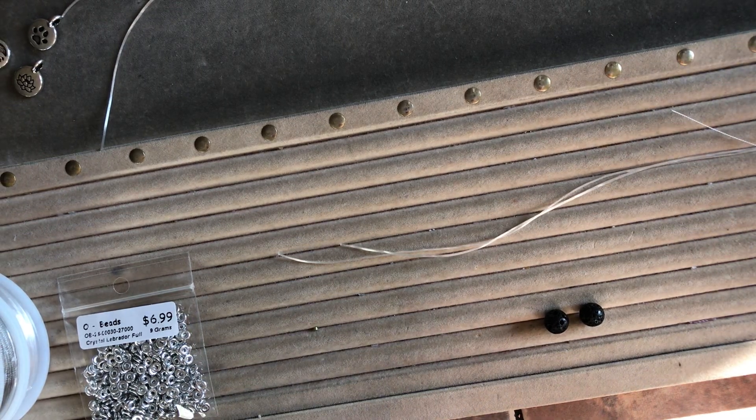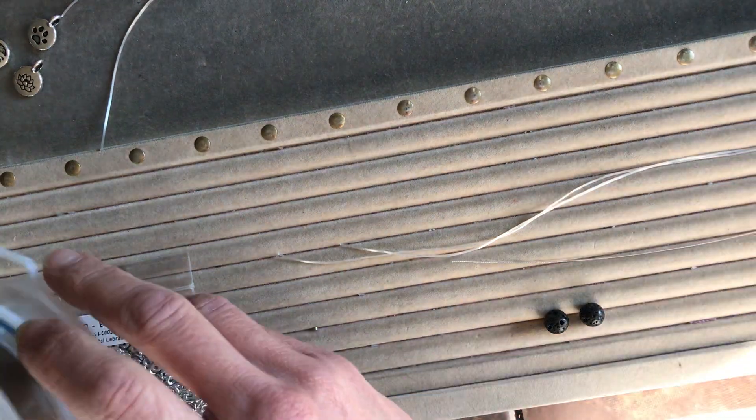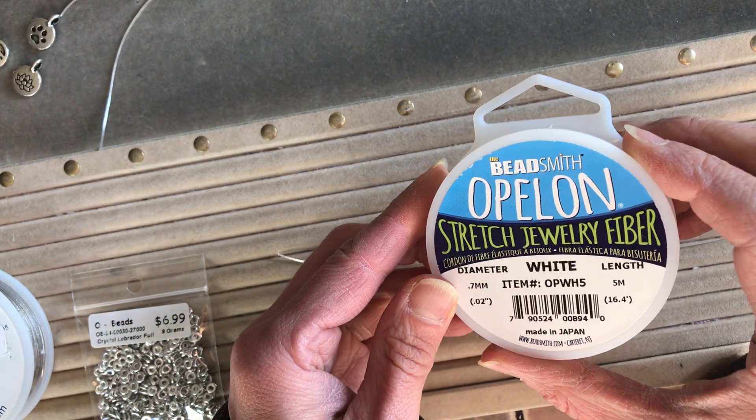Hi beaders! Today we're gonna learn the right way to do a stretchy bracelet. I'm going to be using some Opelon stretchy cord fiber — best stuff on the market.